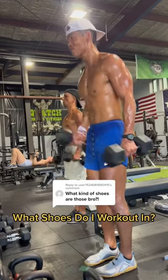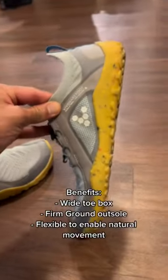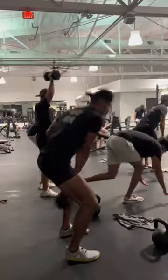The shoes I work out in — I'm a big fan of Vivo Barefoot, specifically the Primus Lite Trail FG. This is a barefoot minimalist shoe that fits just like a glove. It has a wide toe box, firm ground outsole, and it's very flexible to enable natural movement. This shoe is perfect when you're working out in the gym.